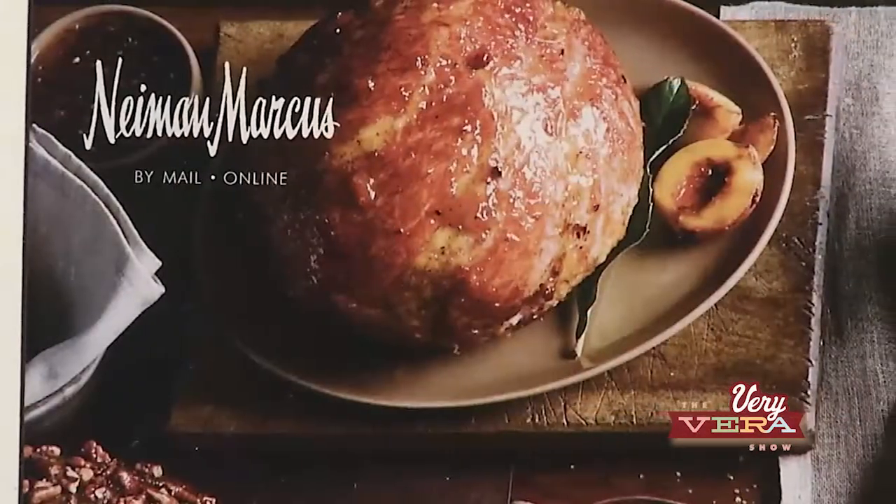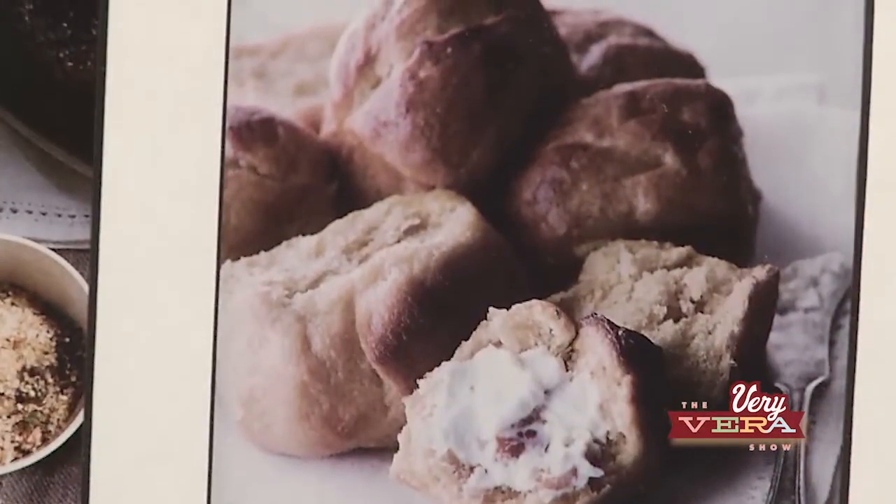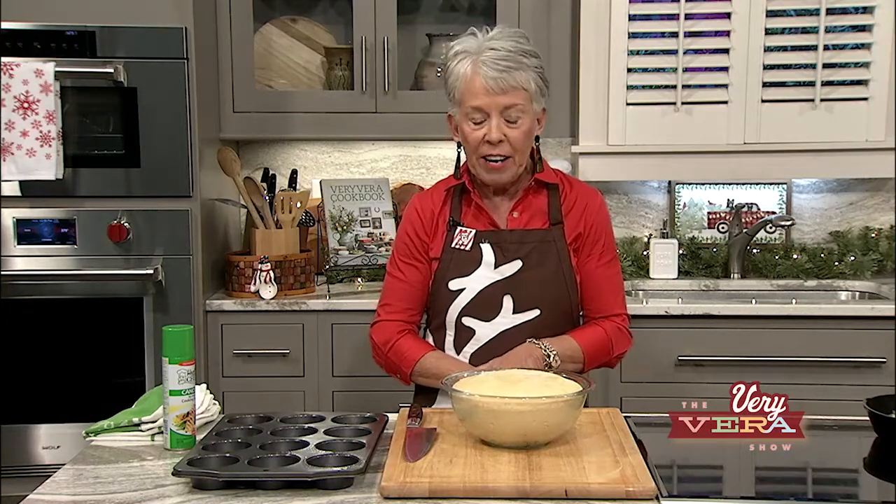These are the sweet potato rolls. You may remember these from my mail order company, but you also might remember them from the Neiman Marcus catalog. I will never forget when Neiman Marcus reached out and said they wanted to put a few of our products in their mail order catalog. Back in the day, that was the biggest deal — and it's still a big deal. We sold so many of these through their catalog. It was just great.